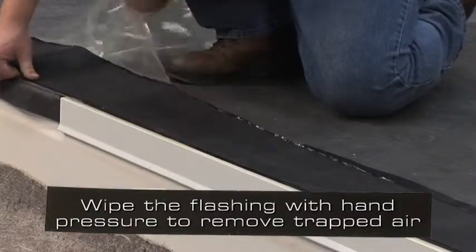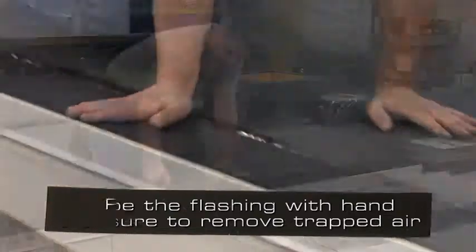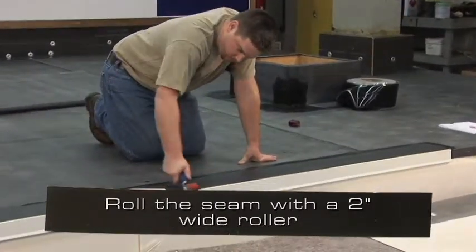Peel the clear poly and wipe the flashing with hand pressure to remove any trapped air. Roll the seam with a 2 inch wide steel roller.